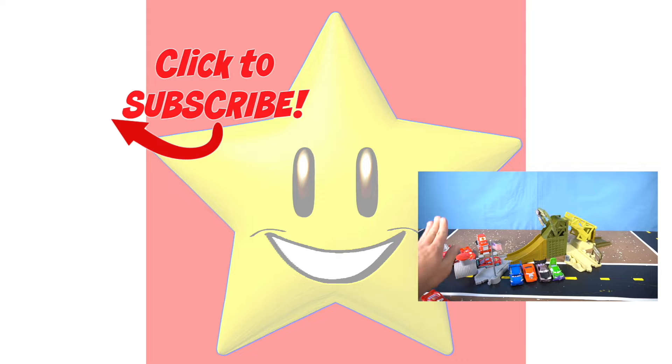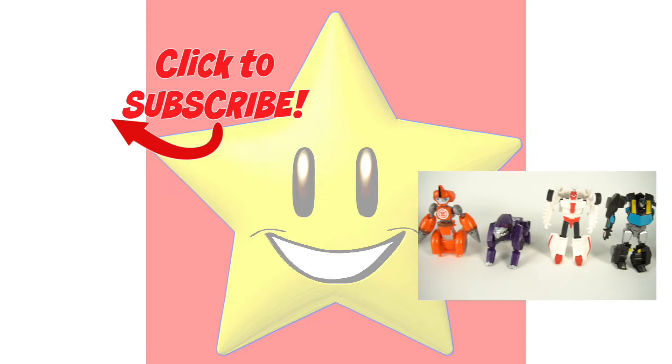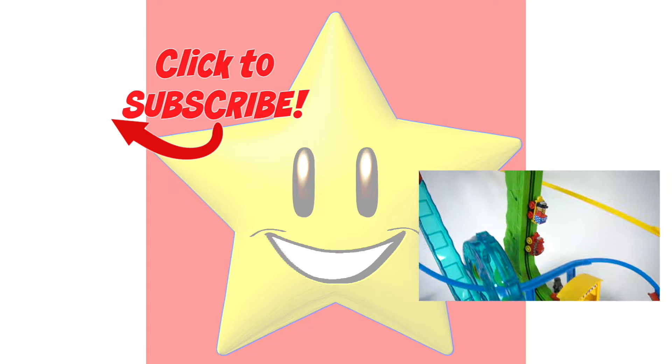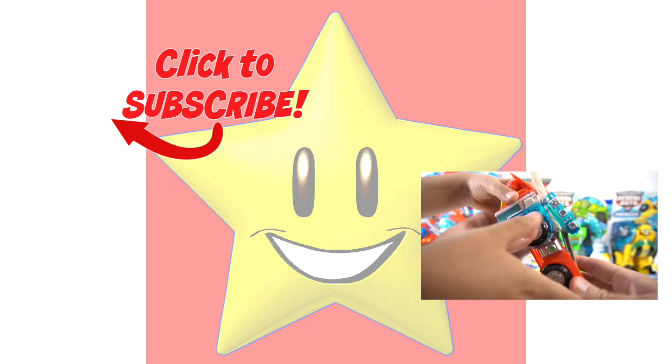If you like seeing really cool and exciting toys, select a video to see awesome toys from the Show and Tell Toys channel - there are so many cool toy videos, which one are you going to pick?